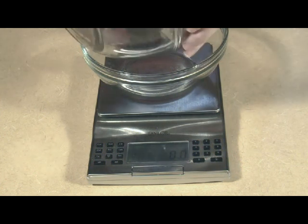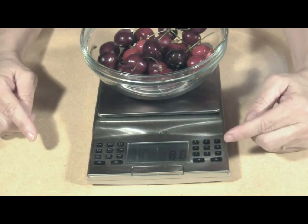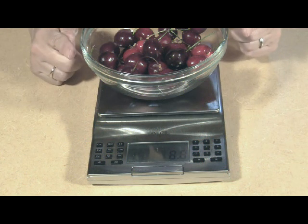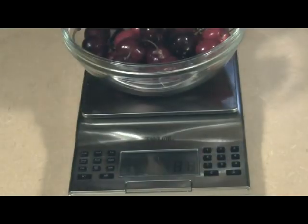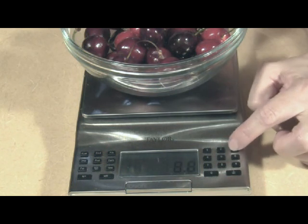Add your food to the bowl — in this case, cherries. You'll see the weight in the display window. Here we have 8.8 ounces of sweet raw cherries. We find the code for raw cherries under the fruit related products category in the booklet, and the code is 343.